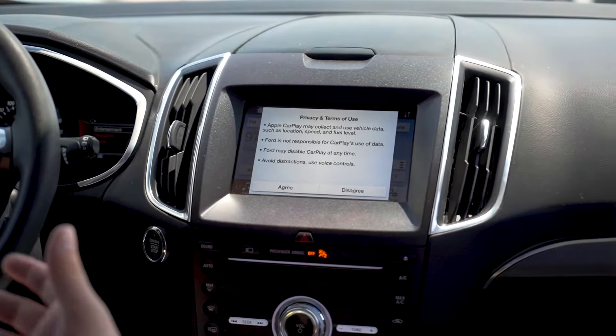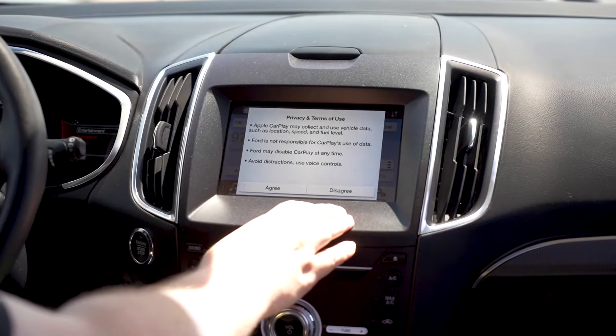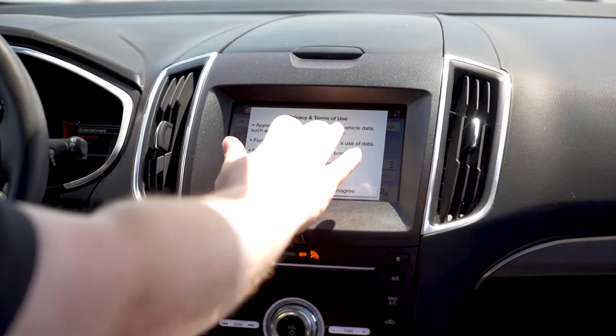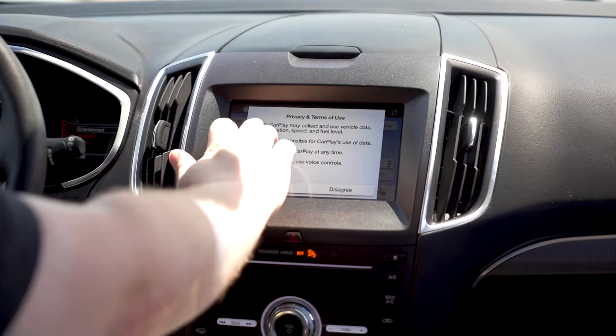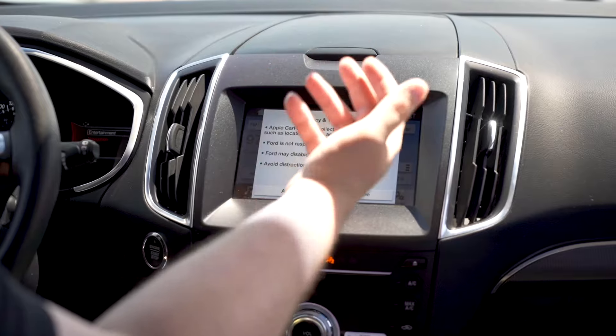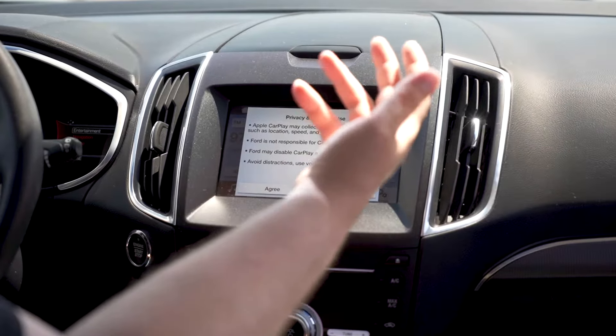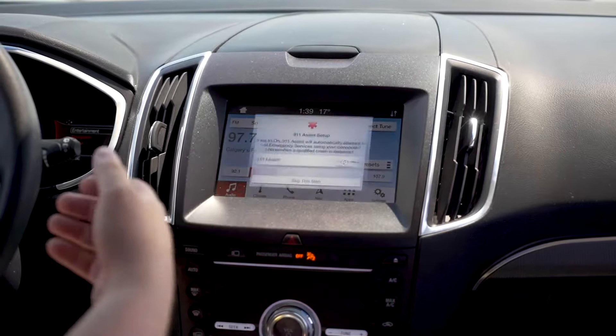My phone right now is running iOS 13.5 on a SYNC 3.3 device. You're going to have your privacy and terms come up — Apple CarPlay may collect vehicle data, fuel level, and all of that, just your normal stuff. It says avoid distractions and use voice control. So we're going to agree here.